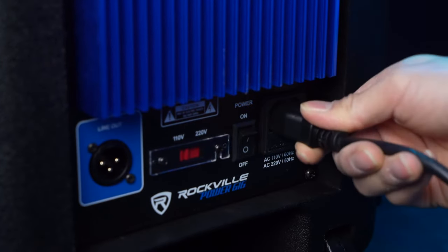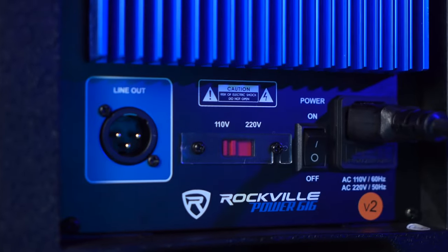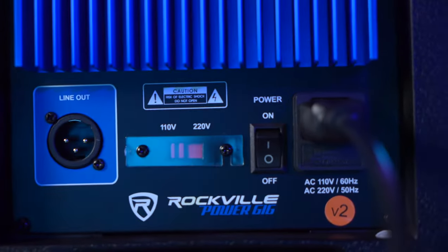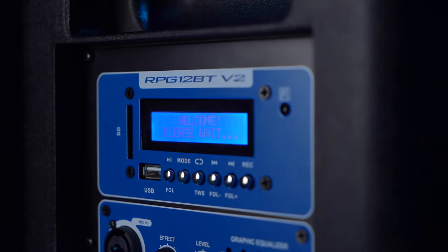Take the included power cable, plug the female end into the speaker, then take the other end and plug that into a power outlet. The speaker comes with an option to switch the voltage from 110 to 220 if you live in a country that uses 220 volts. Since we're based here in the US, we're going to keep it at 110. Now we can flip the power switch to turn the speaker on.